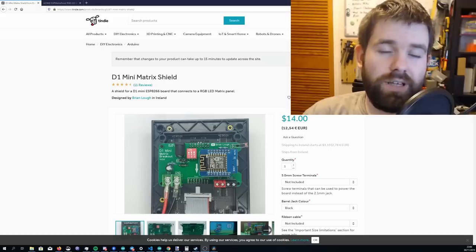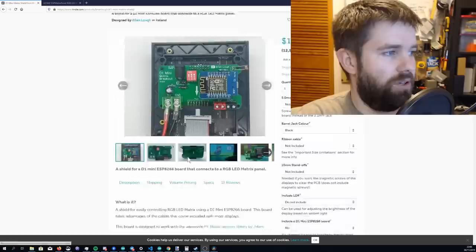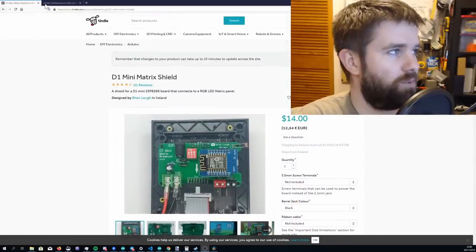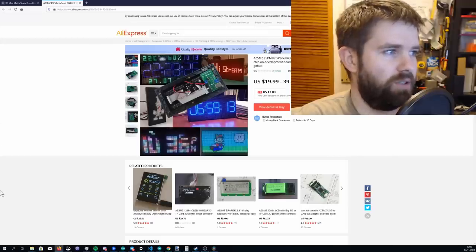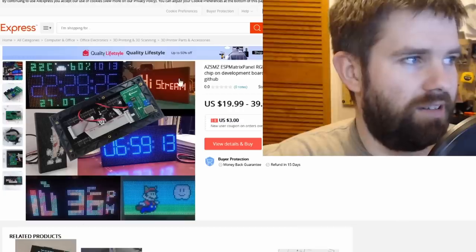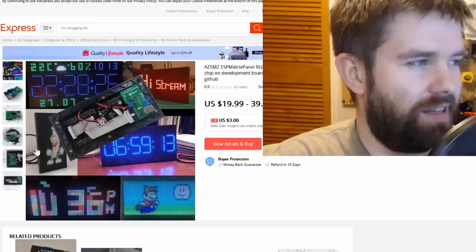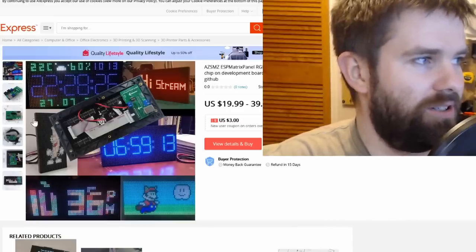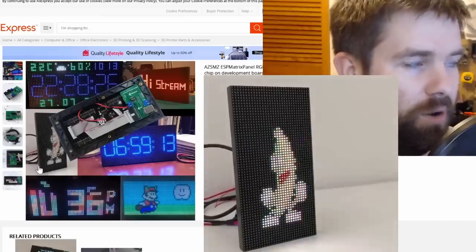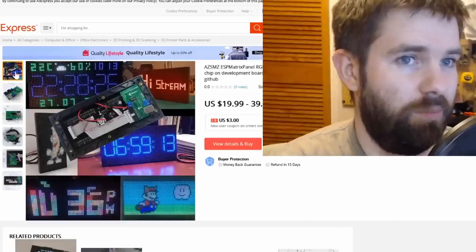At this point you're probably wondering how I'm so sure the board has some inspiration from mine. The things I pointed out could have just been a coincidence — the boards don't really look anything alike. But let me show you something. This is my listing on Tindie for my matrix board, and we'll take a look at their listing. What we have here is at least two of my images — that is my desk, and that is the thumbnail of one of my streams from last year. And that is a viewer of my channel called Leo's image, taken from my Tindie listing as well.